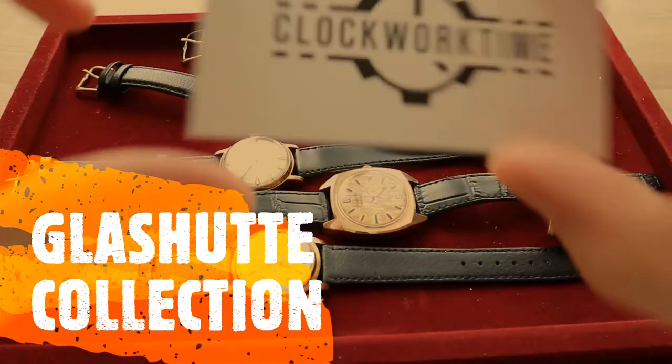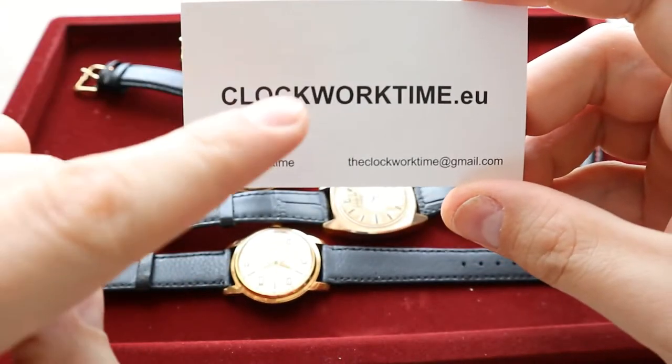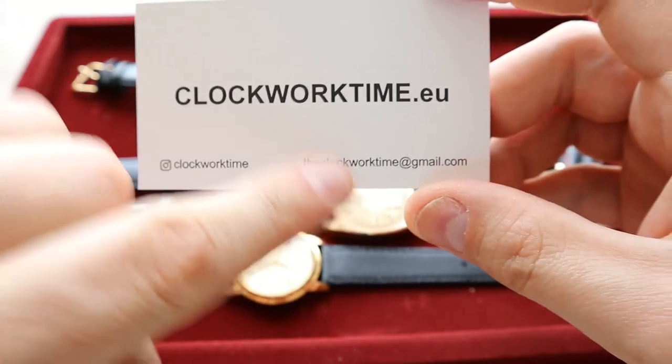Hello and welcome, this is Zoli from Clockworktime. The website is clockworktime.eu — that's the Instagram and main address.